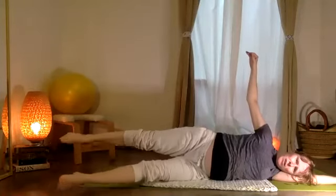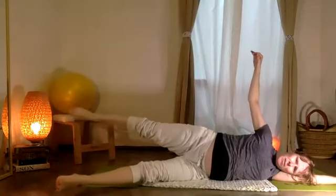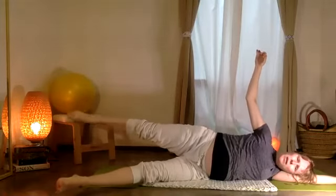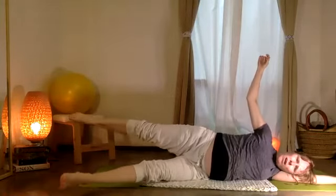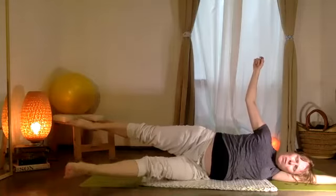Cambiamos lados — change the side. Top leg down and up: five, four, three, two, one. Y ahora la pierna inferior — three, two, one.